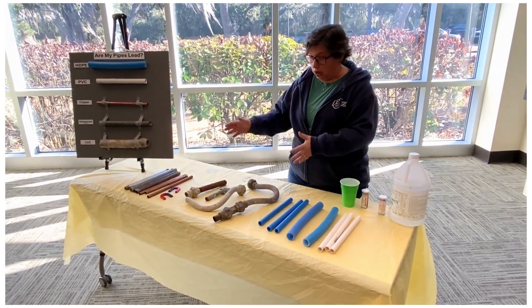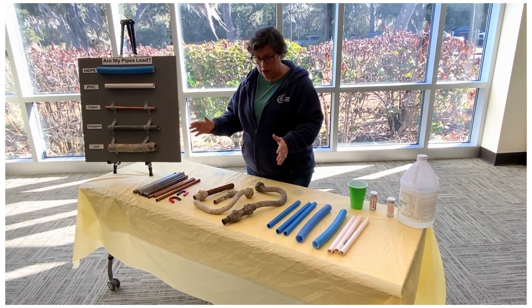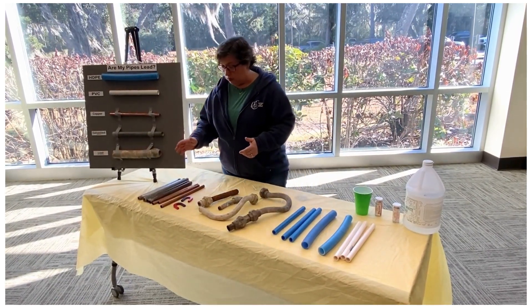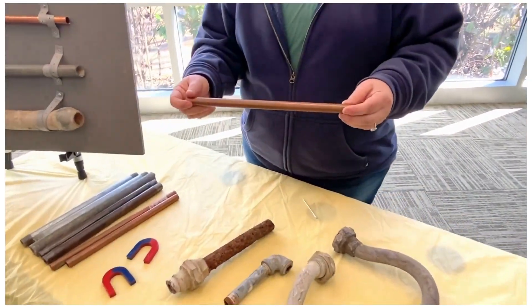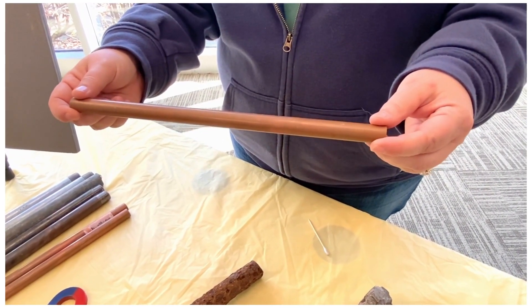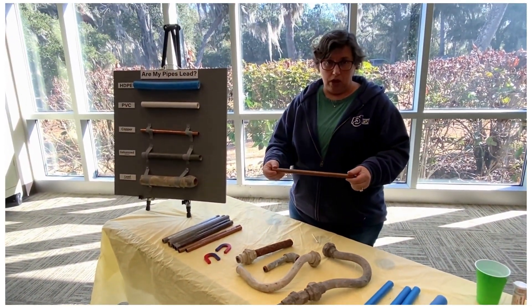The other type of pipe you might have is metal. So if you have a metallic pipe, the question you want to ask is, is my pipe the color of a penny? Because if it's the color of a penny, then it's made out of copper. Now if you have old copper, you might have to scratch off some rust to see that it's actually the color of a penny. But copper is a safe pipe material — it's not lead.